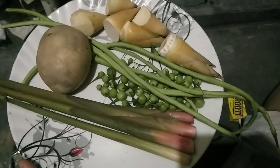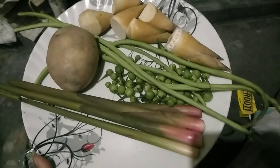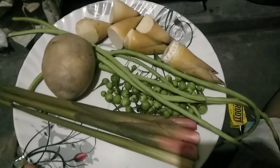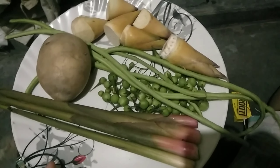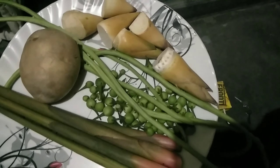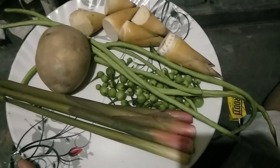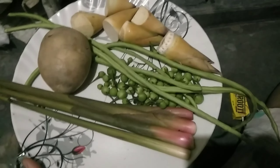Hello everyone, sorry. I want to make this item a little bit more simple before I go to my camera. I want to create something new.